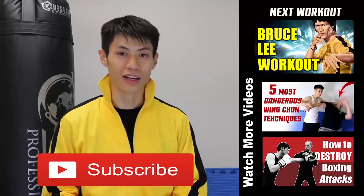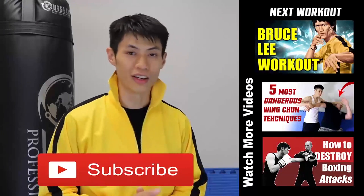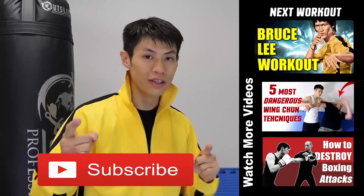Make sure you click the subscribe button and get the latest workout, martial arts, fitness, and self-defense and fighting tips. Alright, so we'll see you in the next video.